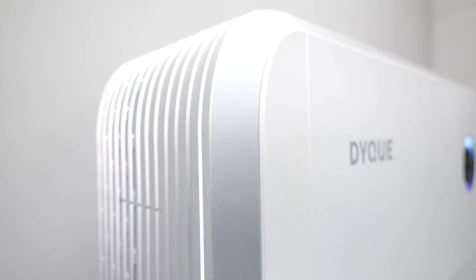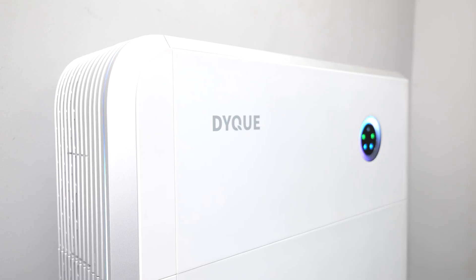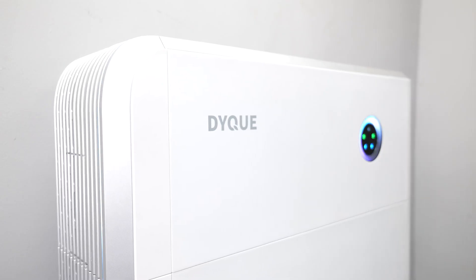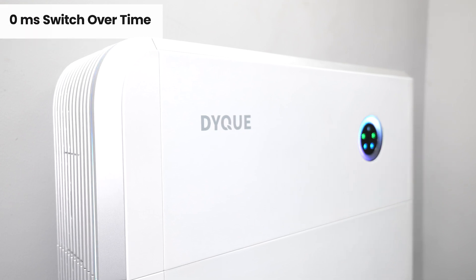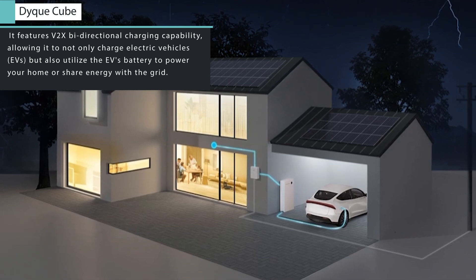Not only does it store and manage energy, but it also features an integrated solar inverter within its compact enclosure. And when the power from the grid goes off, with this inverter system you wouldn't notice — it has zero millisecond switching. It's even capable of charging electric vehicles.